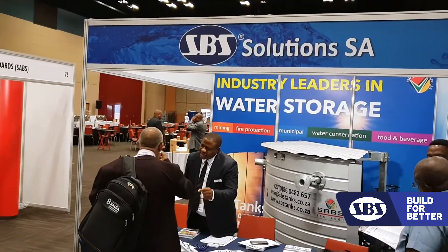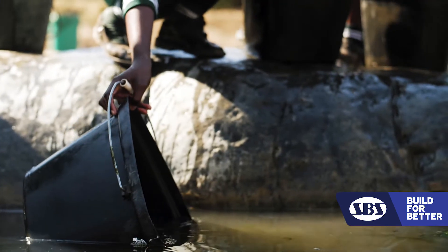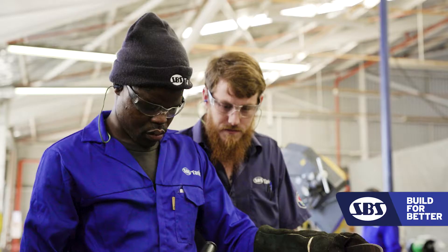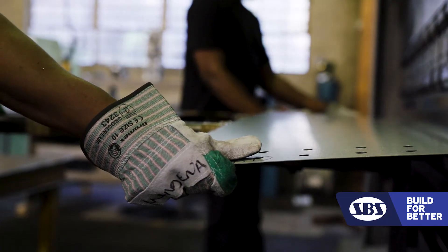It's holding our precious resource. Municipalities trust us because of the after-sales services we provide. We offer a 10-year leak-free warranty on the product. If there is a challenge, we will make sure that we sort it out with the customer. A community must not walk more than 200 meters to fetch water. We've got in-house project managers to make sure that the project is completed within time and within budget.